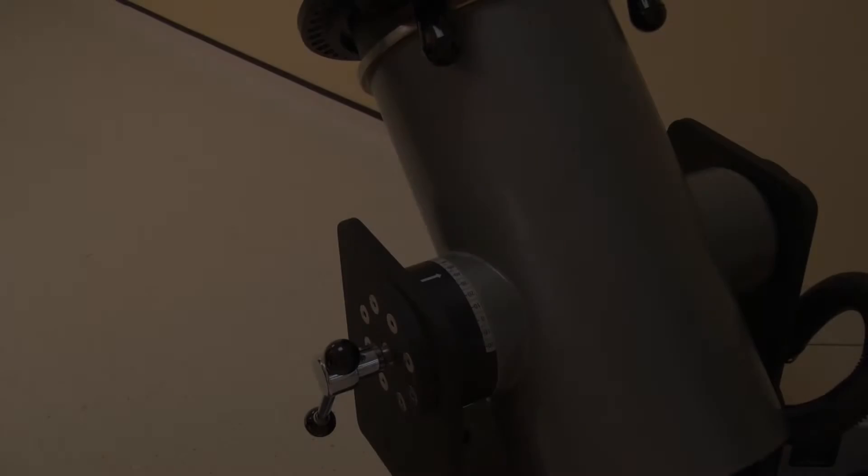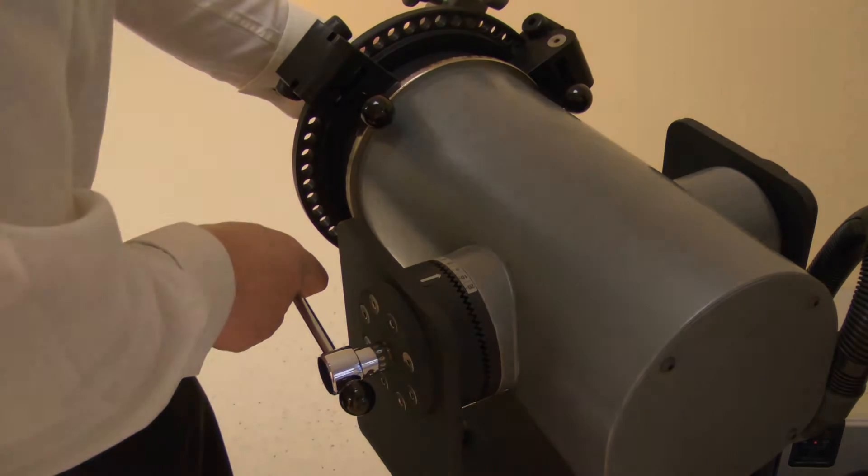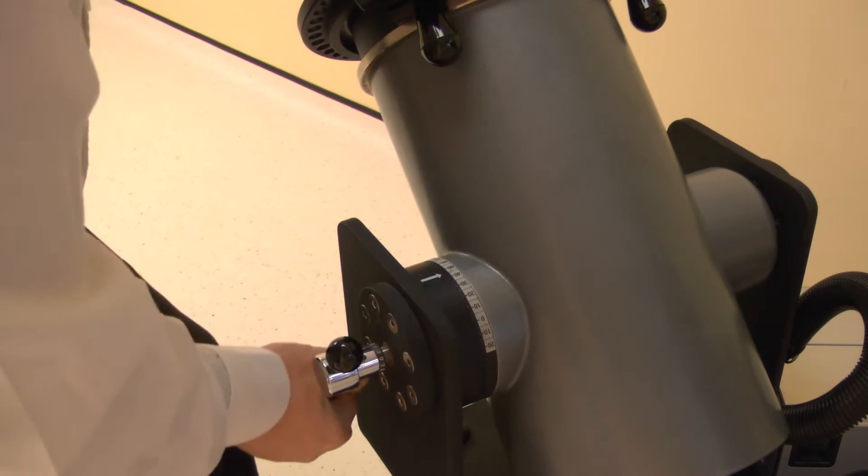Now set the dynamometer tilt. Release the locking handle, then change. Adjust the tilt angle to 70 degrees. Lock by tightening the handle.